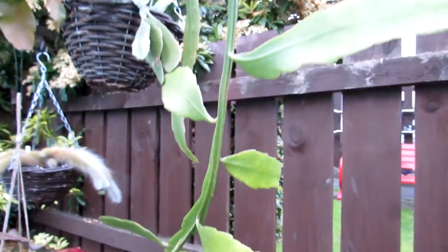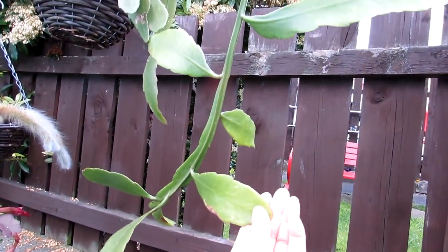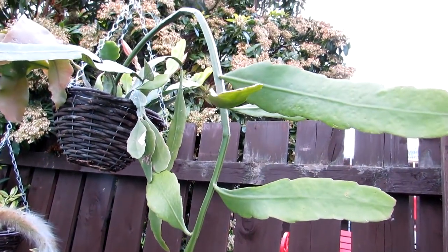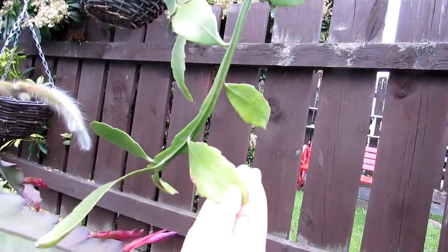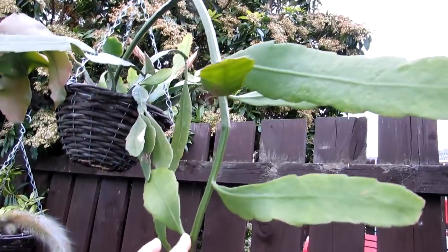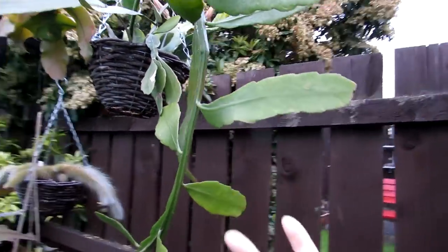I've also got another type of epiphyllum here — not quite sure of this one. It does have lovely big white blooms. I think it's one of the queen of the night ones — it lasts just one night — but I'm not sure of the exact variety. As you can see, it's very different to a lot of my other epiphyllums. It's more like a big long stem where they come out, almost like a vine.